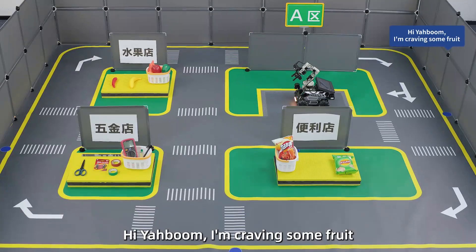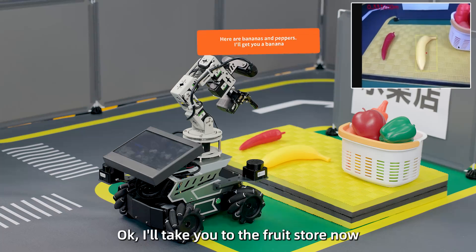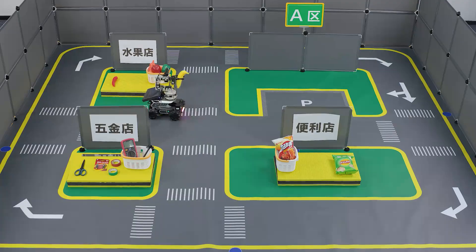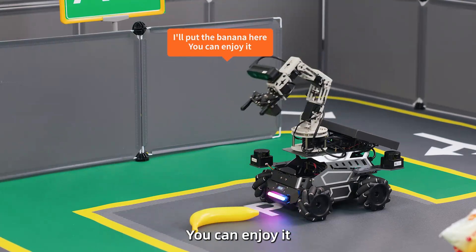User: Hiya Boom, I'm craving some fruit. Robot: Okay, I'll take you to the fruit store now. Here are bananas and peppers — I'll get you a banana. I'll put the banana here; you can enjoy it.